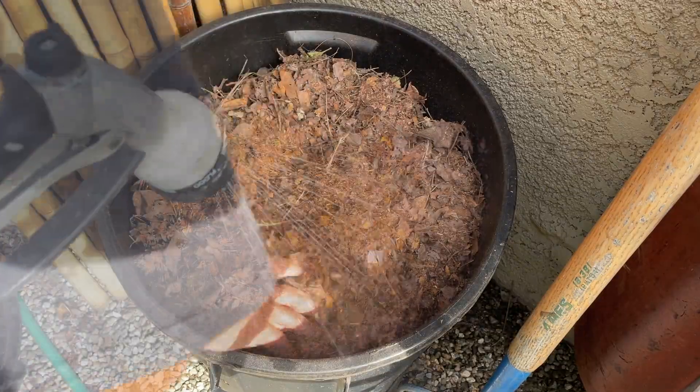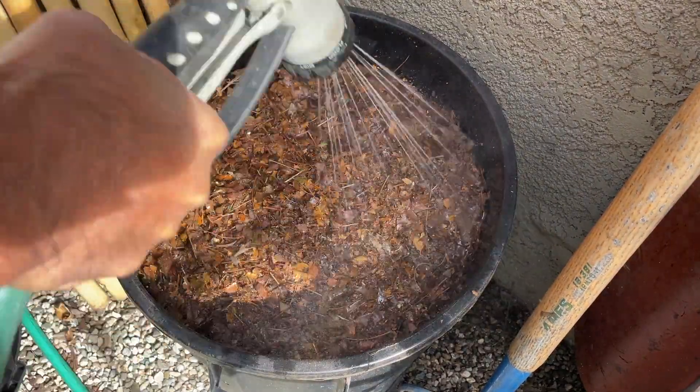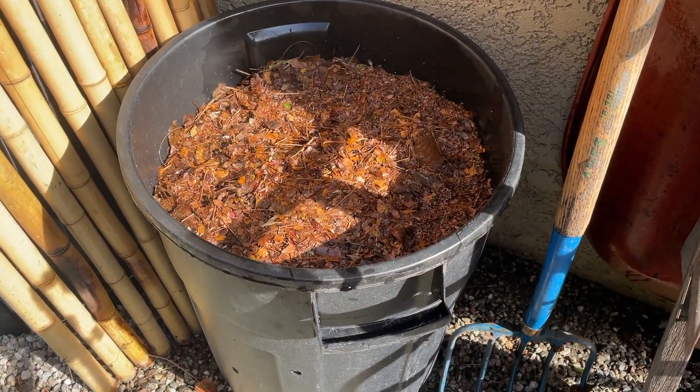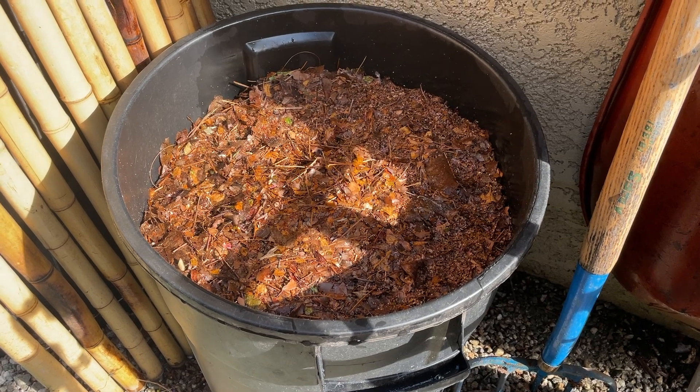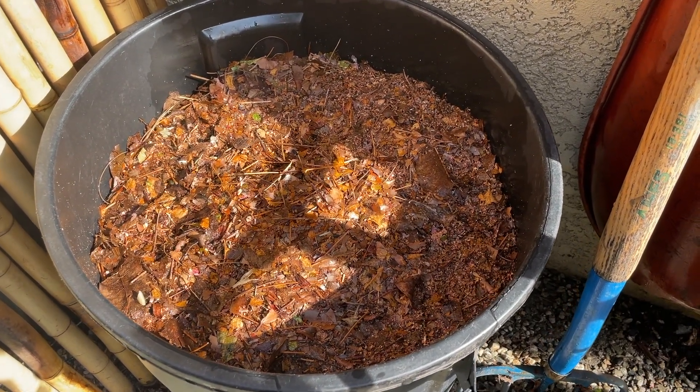Let's go ahead and add some water to that. Alright, we have this leaf mold refreshed. I started by turning the existing leaves and then adding water, then we added more shredded leaves and added more water.